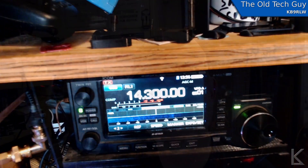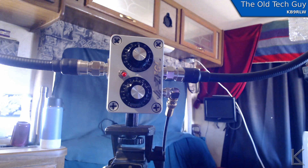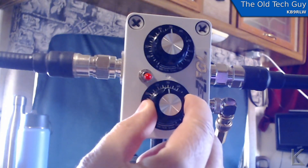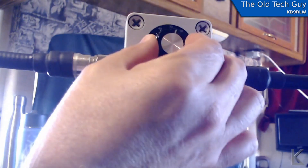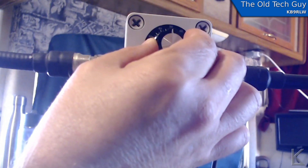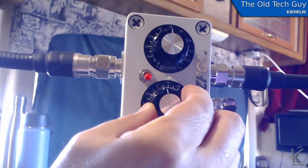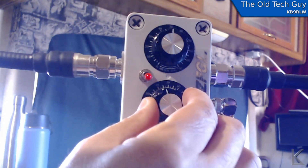I wanted to set it up and try to make a contact or two, so that's what I did. It doesn't seem to hear all that well — I could only hear really strong stations when I compared it to another antenna. But I gave it a shot anyway. To tune the loop, I have my ICOM 705 set to 14.300. You need to listen to the static on the radio initially and tune the loop for the peak in the static. The bottom knob is the coupling capacitor and the top is the resonance capacitor. Tune the resonance capacitor first for a peak in the static, then fine tune with the coupling capacitor. Right there is our peak — and we are fine tuned.